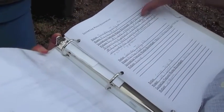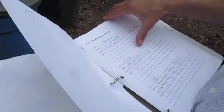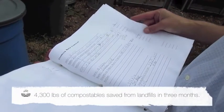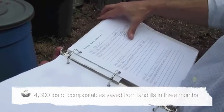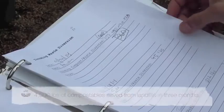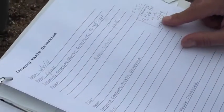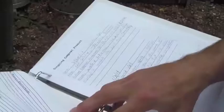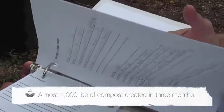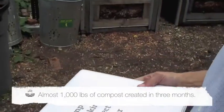We started this in July, and since then we've diverted over 4,300 pounds of waste. We also measure on the other end — which I'll show you — and so far we've created almost 1,000 pounds of finished compost.